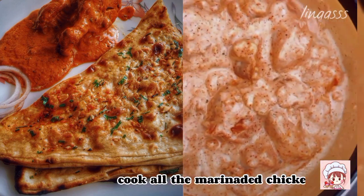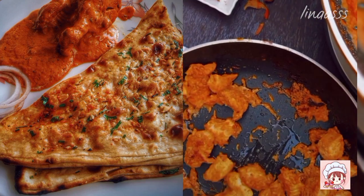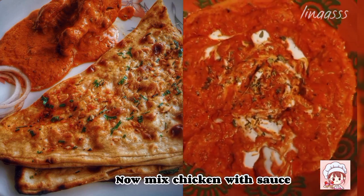Now add oil in a pan. Cook all the marinated chicken in the oil. Stir it well. Now mix chicken with sauce.